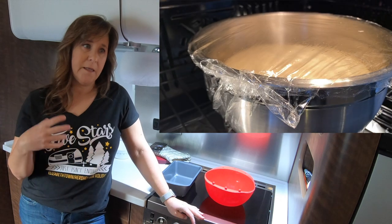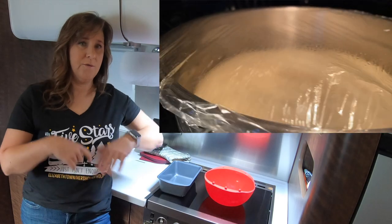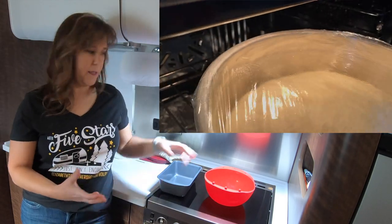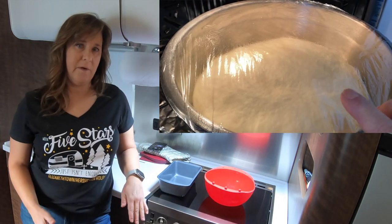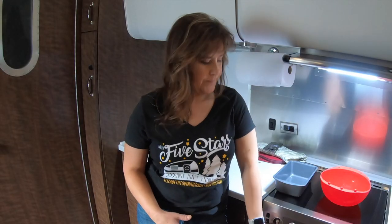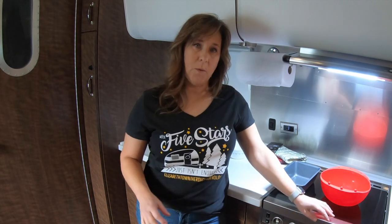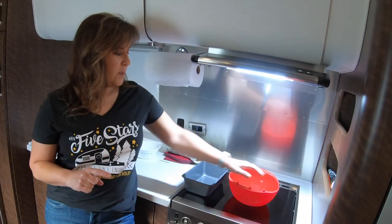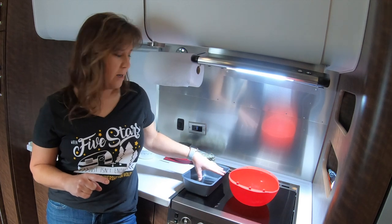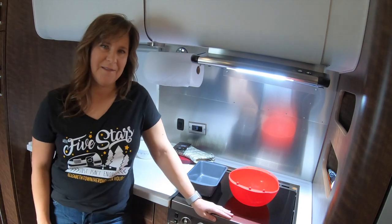My bread has been mixed up and it's on its first proof. Basically, the idea is that you proof the bread, punch it down, put it in the loaf pans, proof it again, and then put it in a prepared oven. I'm heating up my oven now. It's got about 20 minutes left and it's almost risen to about double. Then I'll bring it in here and we'll finish it up right here in the RV, right on the counter.